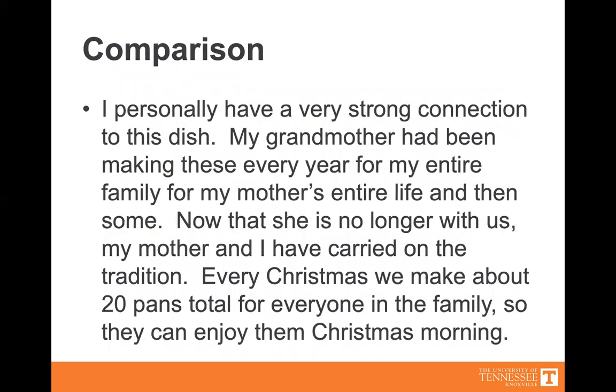Comparison. I personally have a really strong connection to this dish. My grandmother has been making these every year for my entire family — for my mother's entire life and even more. I think she got it from my great-grandmother. So it's been in my family for a really long time, and now that my grandmother is no longer with us, my mom and I have been carrying on the tradition. Every Christmas we make about 20 pans total and give one to every person in the family so that they can enjoy it on Christmas morning as they're opening presents with their own families.